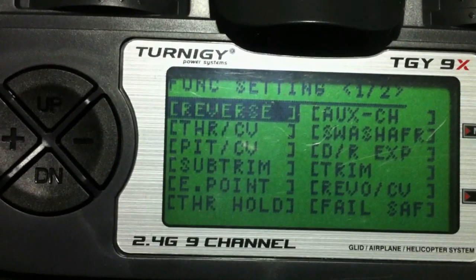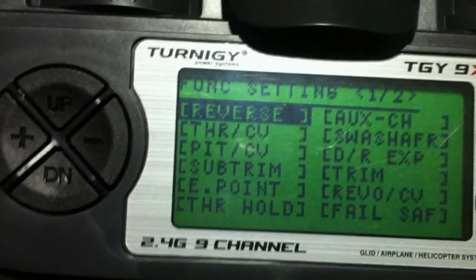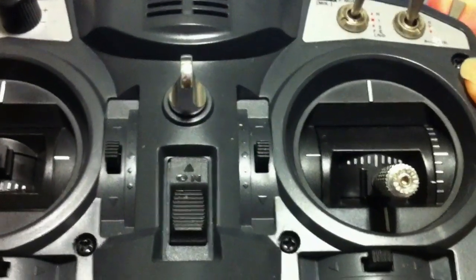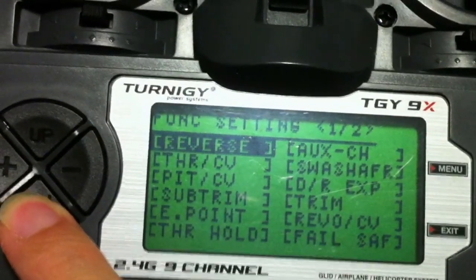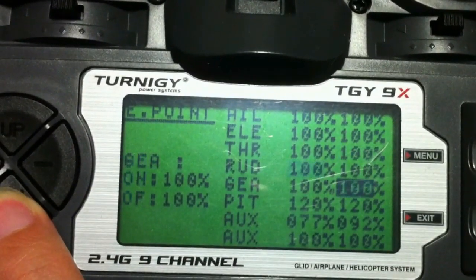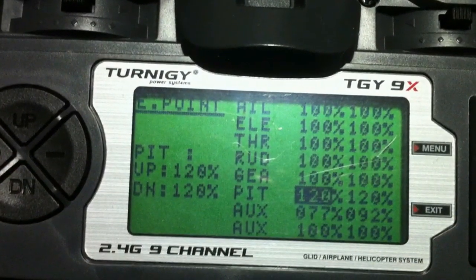Now there are a couple of things that you have to do first to get the mix right. The first thing I have done is in the reverse settings, I have to reverse the gear channel. The reason is because I want the normal position to be facing down instead of up, so I reverse that first. The other requirement is the end points for channel 6, which is the pitch channel. I found that I have to max out the end points for the pitch channel to 120% on both ends, and that would allow the mix to work flawlessly.